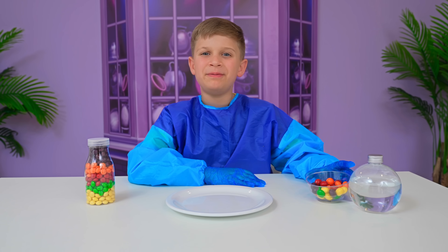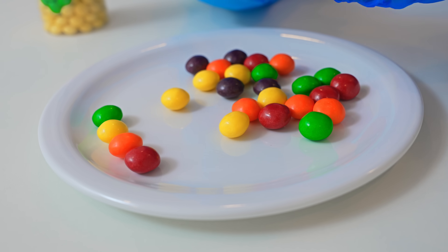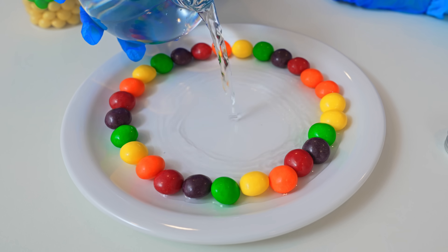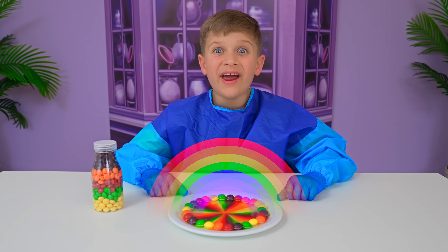My experiment is candy rainbow! Let's start! You put them in the rainbow order. Done! Now we pour the water. So cool! Wow! It's real candy rainbow!